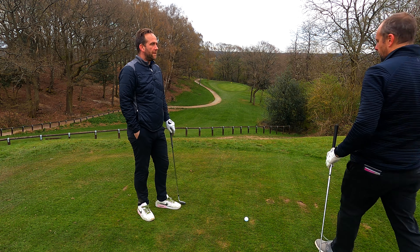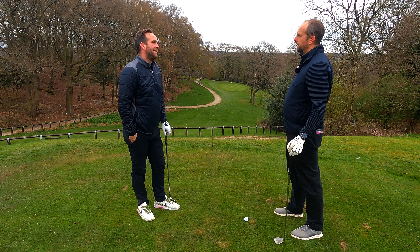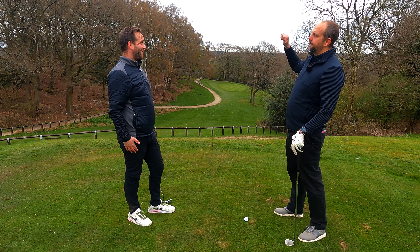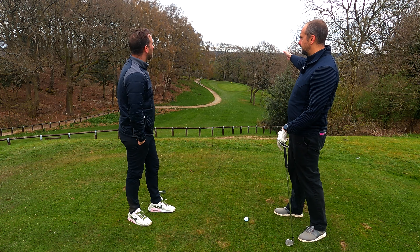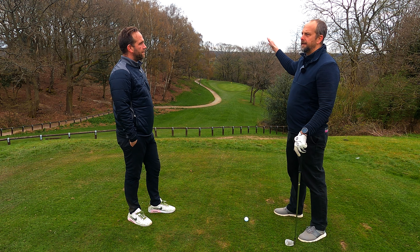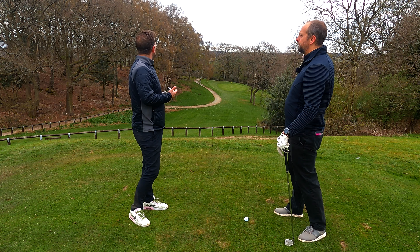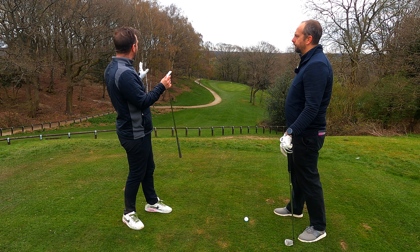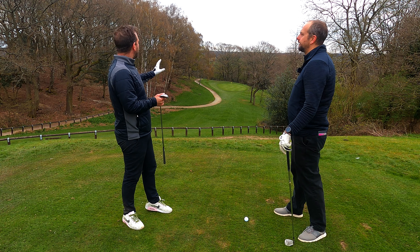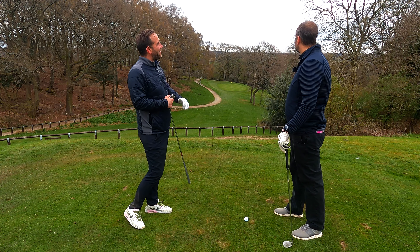So, Simon, on this hole, to the right is dead. To the left you get some luck from the left, and now that we've cleared the trees, you can get some balls coming out of there. It'll run down there. In summer, if you hit it left and it lands on the downslope, it tends to go straight through the green. What I would suggest is you aim just to the left of the flag. If we pull it slightly left, we can get lucky. Whereas nothing down that right-hand side gets lucky.